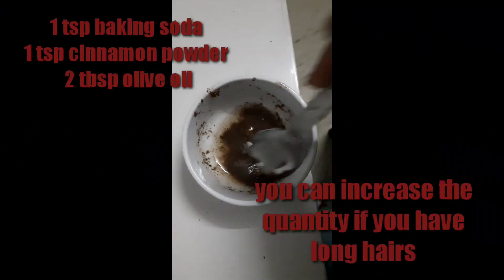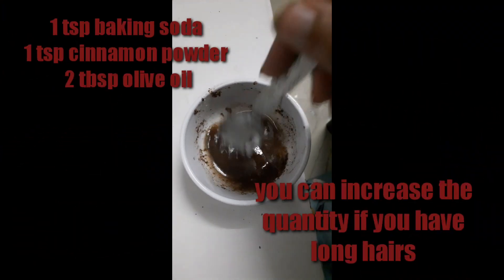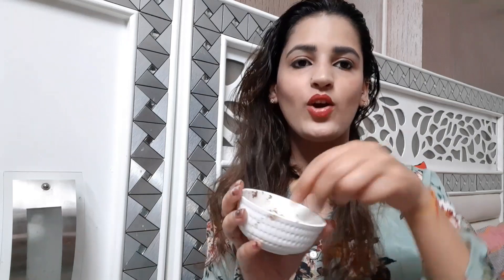Let's prepare the mask. Open your hair, take a cotton ball, dip it into the mask, and apply it section-wise to your hair. Apply it by rubbing lightly — do not rub it too hard, otherwise it can cause more dandruff.